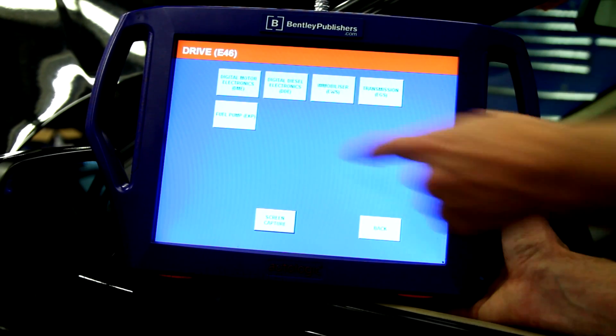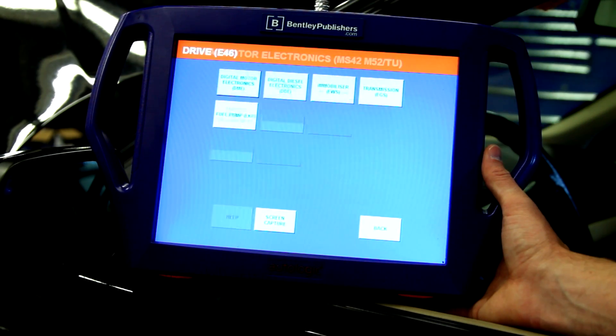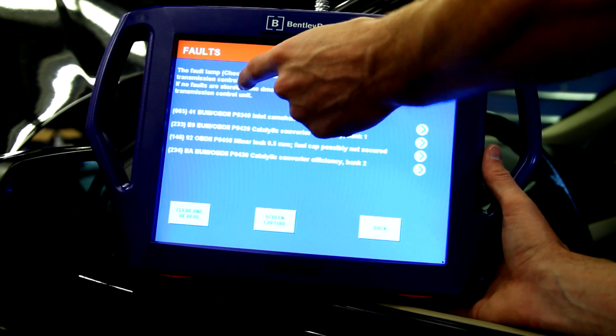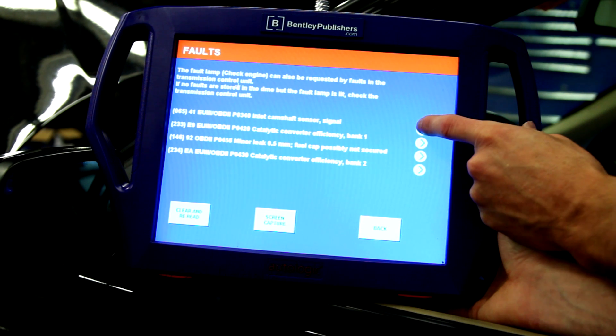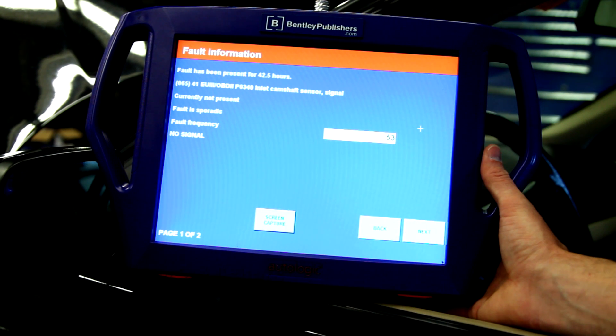Using a BMW scan tool, access the DME fault memory. The vehicle had the following fault codes stored: P0340, Inlet Camshaft Position Sensor Fault. There were other fault codes stored in the DME, but we're going to ignore those for now.